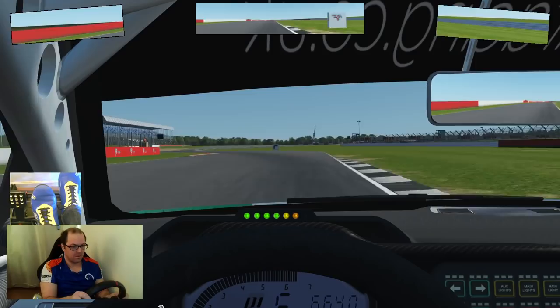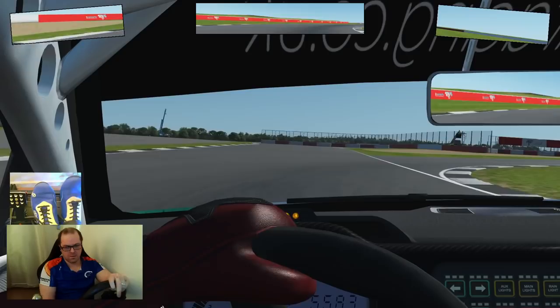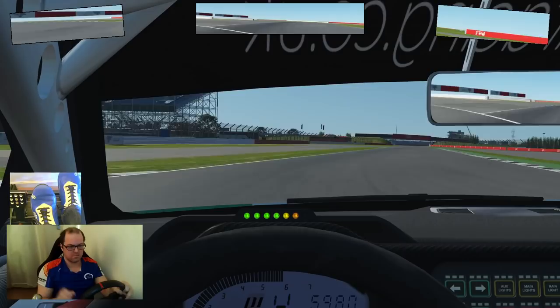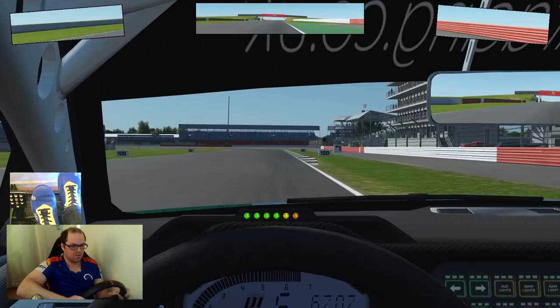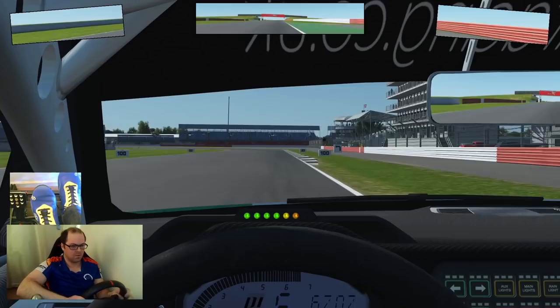In this world of computers and electronics, rev matching will be a dying art, purely because flappy paddles and auto blip are faster. Racing teams are going to focus on what makes them faster, not what makes their drivers look more talented in the eyes of fans. There are still series out there doing it, but not many — if any — are at the top level, except V8 Supercars and NASCAR obviously. But for any racing enthusiast, it's a technique that shouldn't be overlooked.